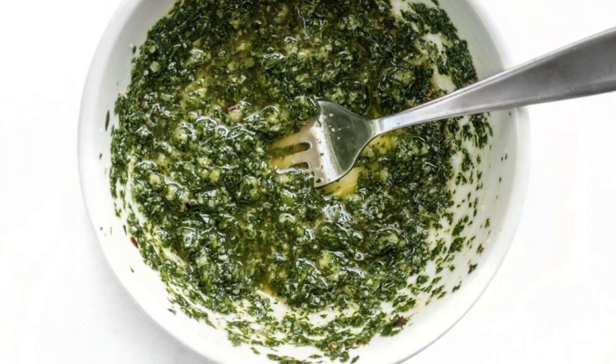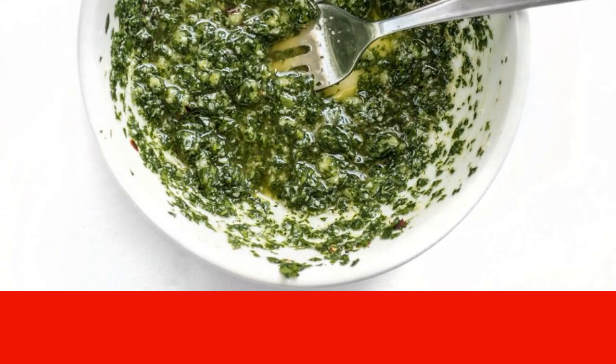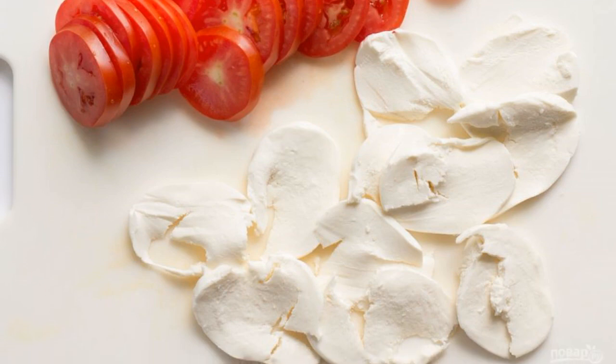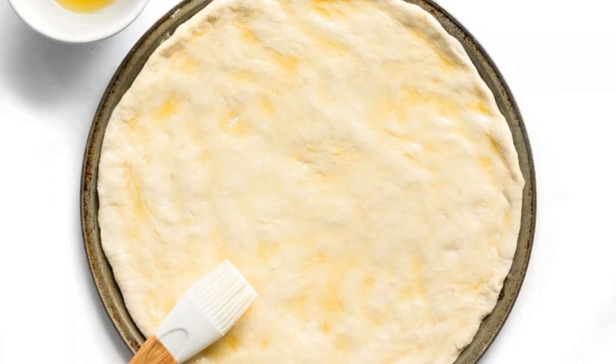Add lemon juice and three tablespoons of olive oil to the parsley mixture. Mix thoroughly and set the mixture aside. Step four: wash the tomatoes and cut them into circles. Cut the mozzarella into pieces as well.